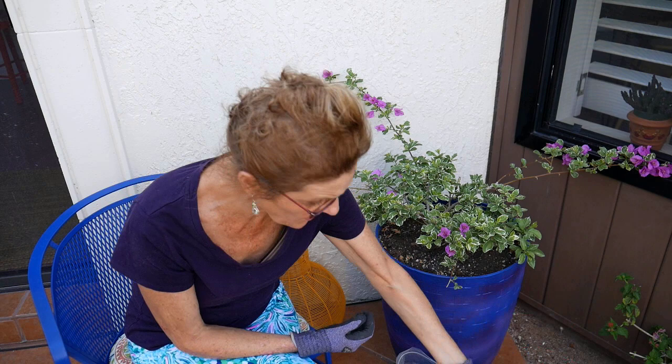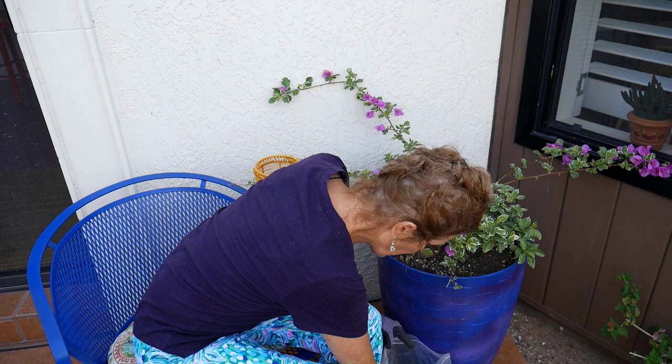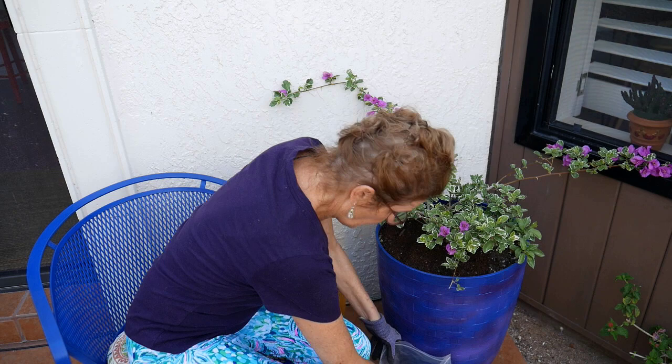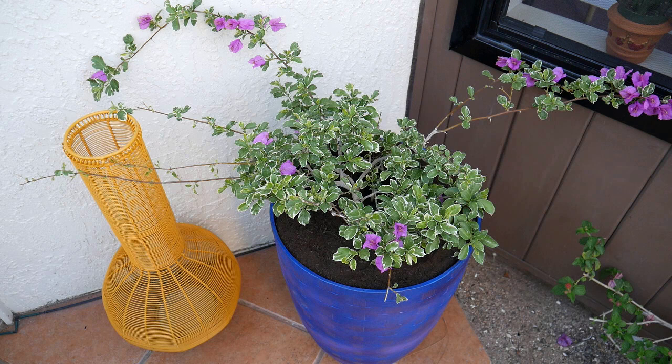I have a local worm compost and a local compost here. I'm going to put a good inch layer of worm compost on and spread it all around, then top it with an inch or two of compost. Zooming in so you can see that nice dark layer on top — I ended up putting about an inch of worm compost and two inches of compost. It's not only going to nourish the plant but also help hold some moisture in this hot climate.